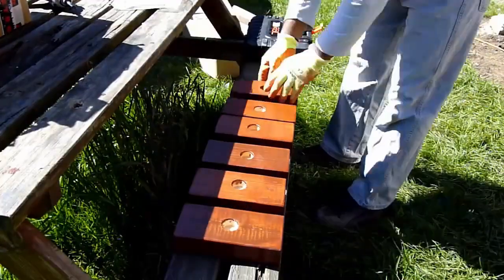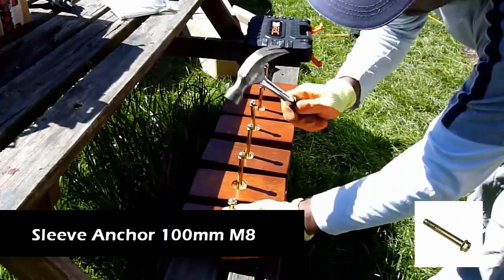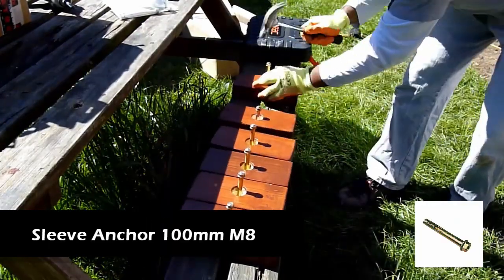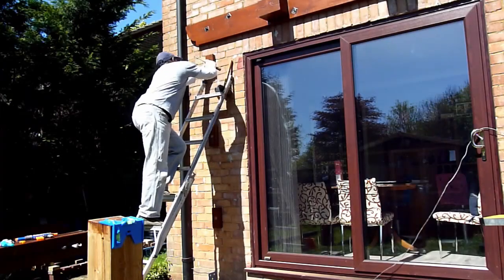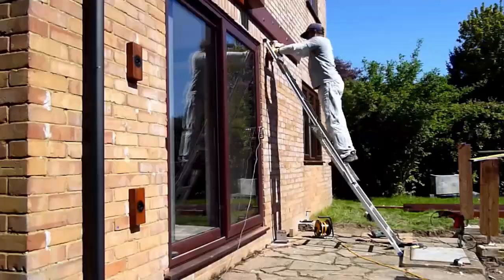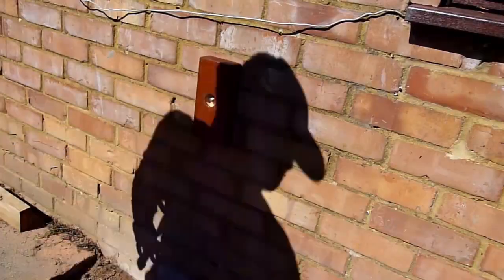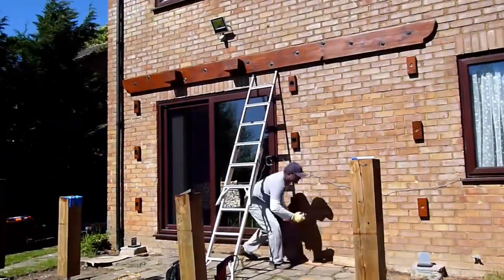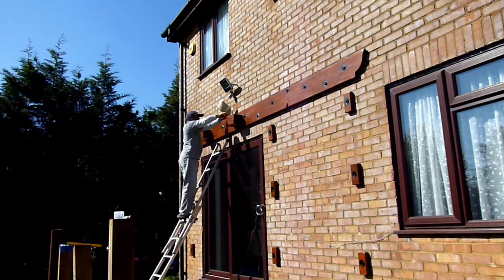I've got some 2x4 timbers which I'm going to use as supports for the rear posts. These will get hammered into the wall — it's the same concept: drill the hole, punch the sleeve anchor in, tighten it up with a socket ratchet. The only additional thing here is I gave the holes a dash of black paint and then went ahead and patched all the scuff marks on the washers as well.